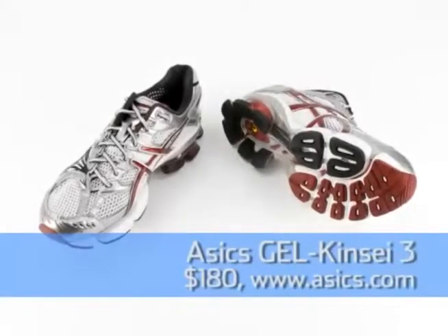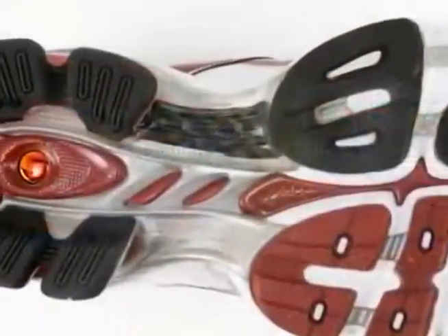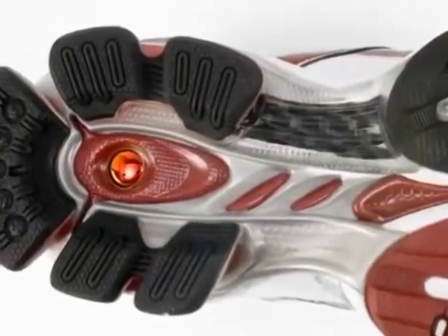This is the Asics Gel Kinsei 3. The Kinsei 3 is a good shoe for people who need stability and also durable impact protection. Because the rear foot is all gel, it's more durable than foam and it's good for big, heavy heel strikers.